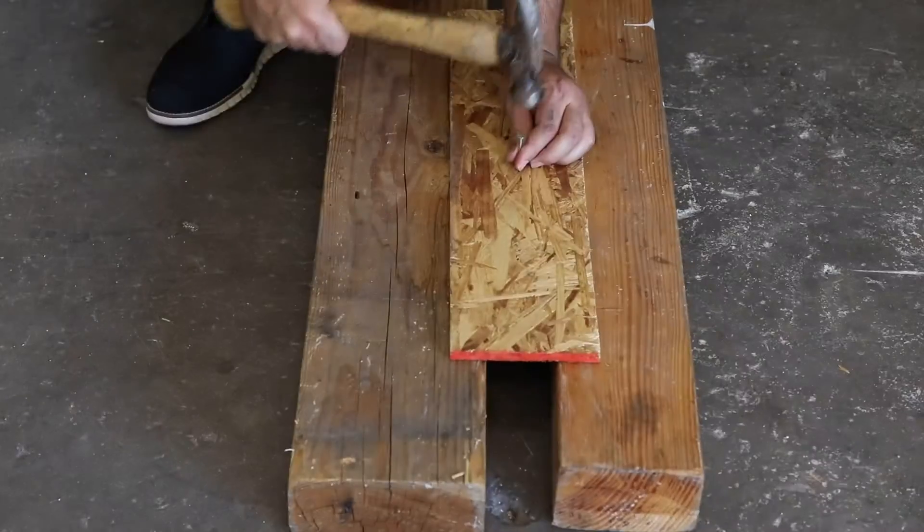In this video, we're going to be answering the age-old question: OSB or plywood? Which one should you use for your roof deck? We're going to be performing different tests to find the answer. Let's get into it.